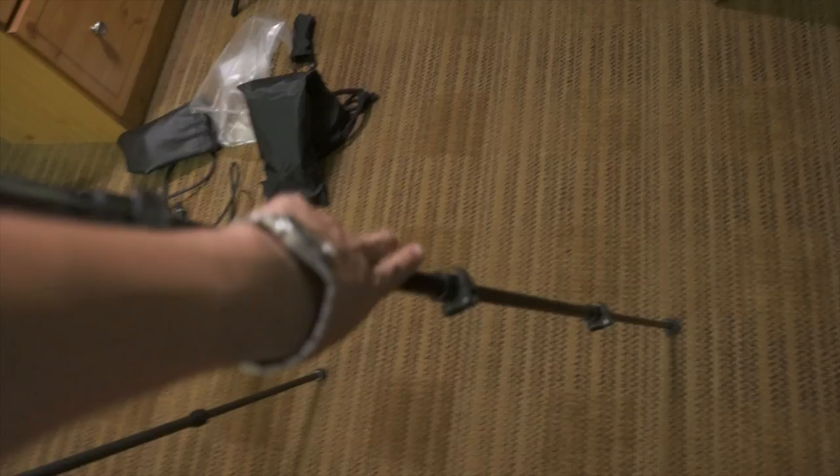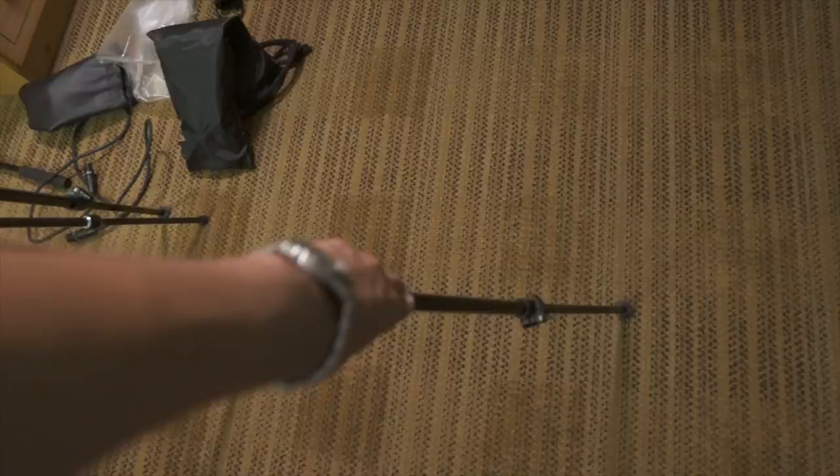Lever locks versus twist locks are a personal taste, but for a travel tripod this stuff gets caught in my backpack — my little strap on the side. So one of them got loose, and on a shoot it was tilting. I had to tie it up. No big deal, but that was something of note that happened in the field.